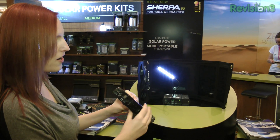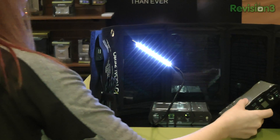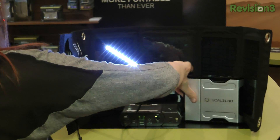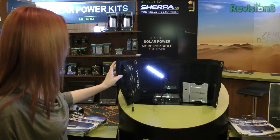It's going to charge your tablets, your laptops, and they even created their own little devices — to have lights that can be charged. And here's the solar panel.